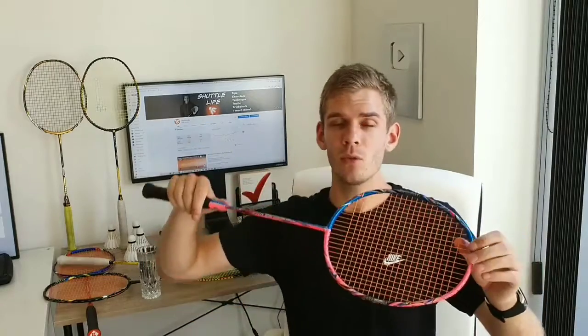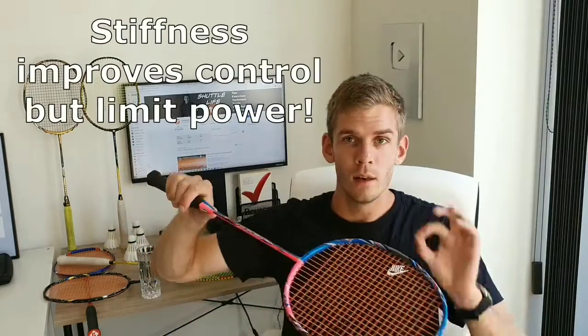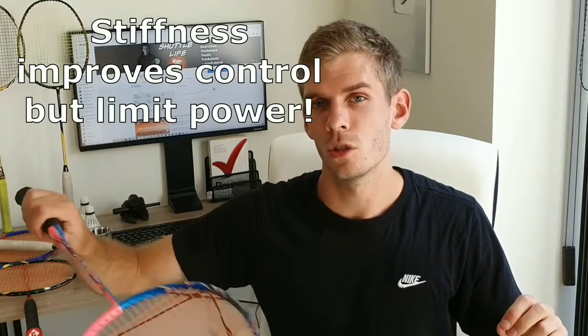If you are an advanced player, you need to generate a lot of power from your upper body for the whiplash effect to kick in. For example, when performing a lift, each time you hit, the racket bends and adds more power to your stroke. With a stiff racket it won't bend as much on lighter shots, giving you more control, but it will still flex when you hit with power.